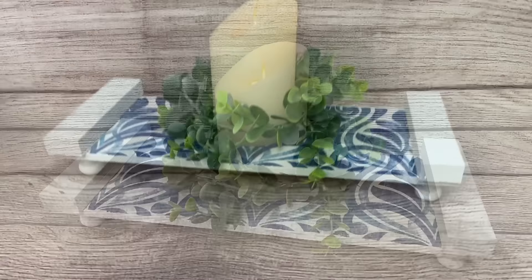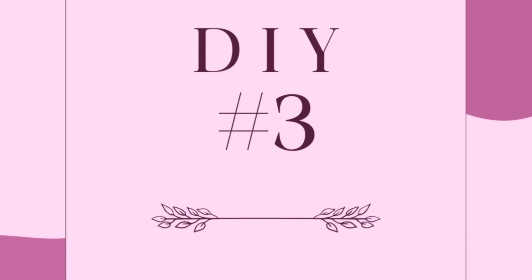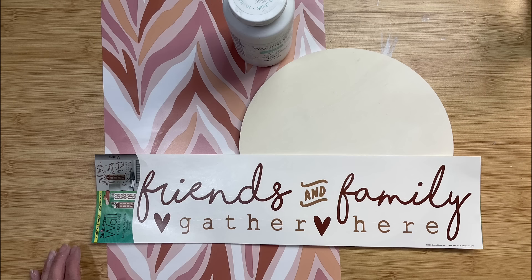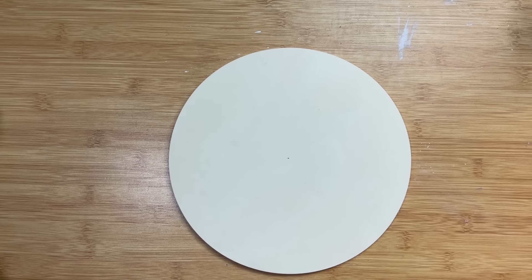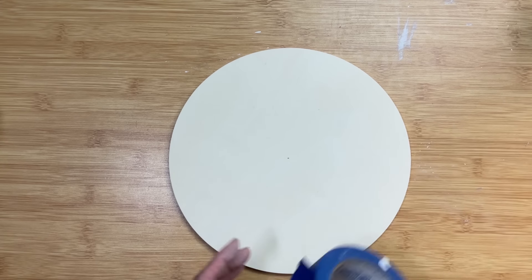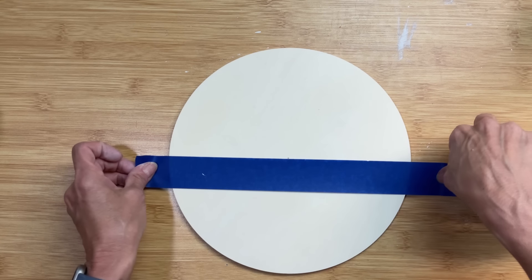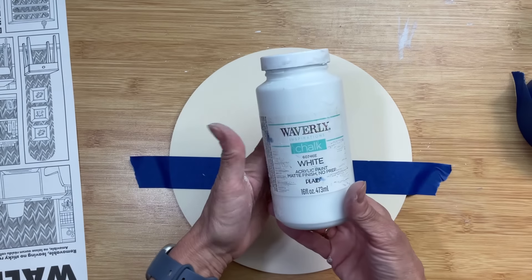For DIY number three, we're going to use a combination of another sheet of wallpaper and one of these wall stickers from Dollar Tree where the colors coordinated. I'm also going to use a wood circle — you can use the ones from Dollar Tree; this one is a thicker one from Hobby Lobby. I'm finding the midpoint on the circle and taping that off.